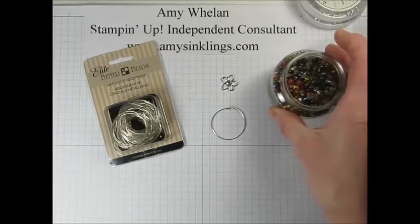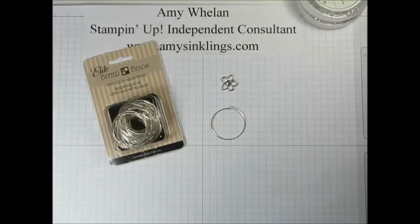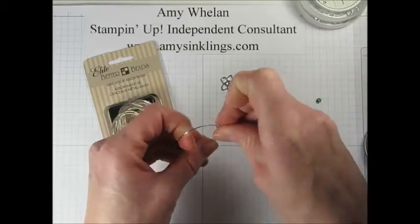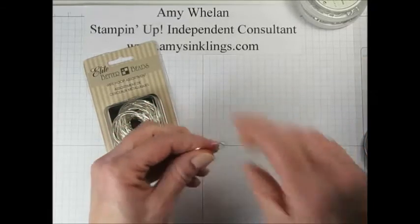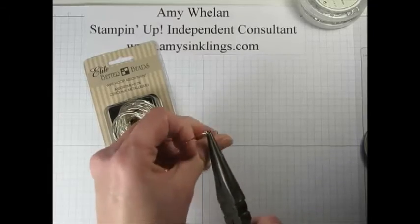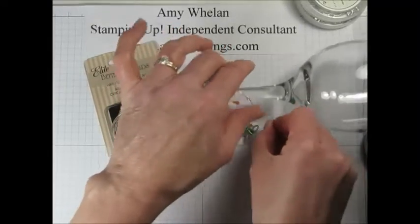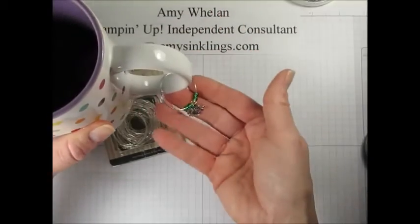I'm also using seed beads — not microbeads, but seed beads with a hole large enough to accommodate the hoop. I'm going to use green, and I like to use two beads on both sides. So we'll start with two beads, then put on the charm, then two more beads. Then you'll need wire nose pliers to simply pinch that end and turn it up. All you're doing is creating a hook so that when you want to put it on your glass, you loop it through and attach it like that. You can do that on your mugs and teacups as well.